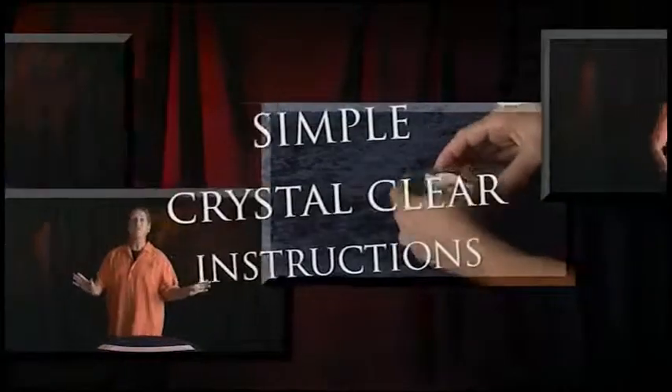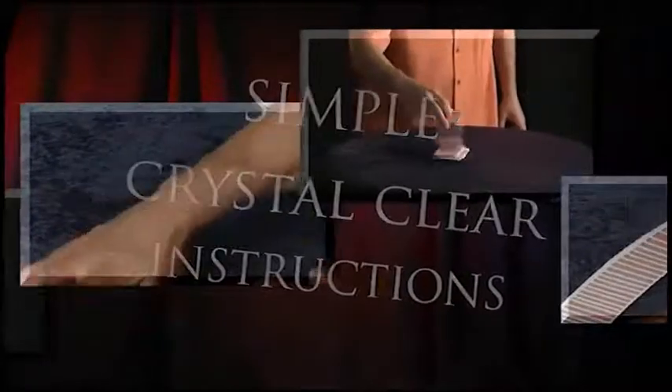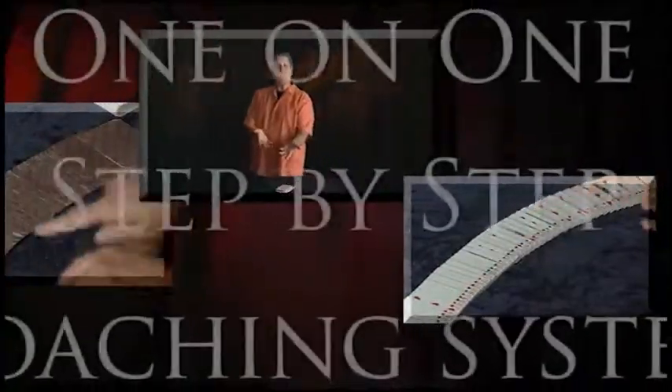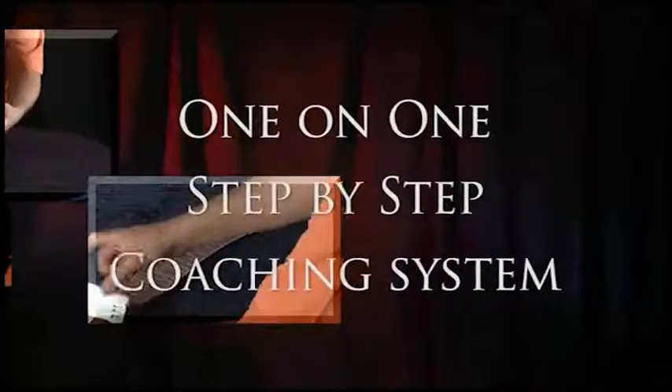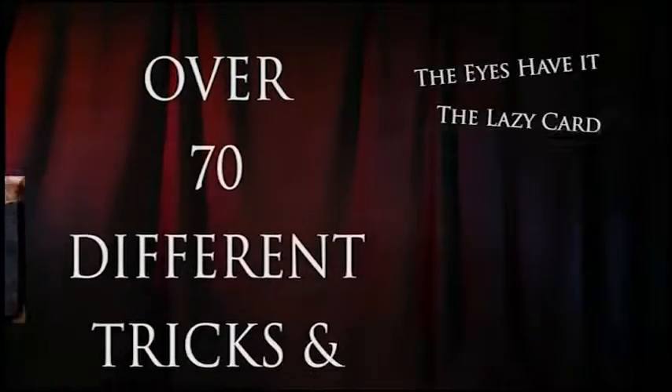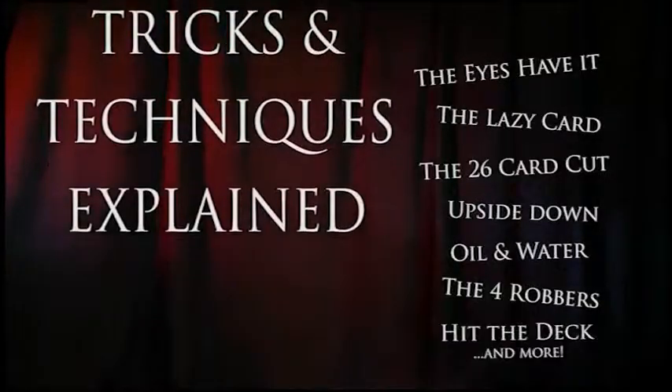Follow these simple and crystal clear instructions and you will look like a master sleight of hand artist. This video is a one-on-one step-by-step coaching system that is guaranteed to make you the center of attention. Over 70 different tricks and techniques are explained on this 60-minute video. So if you've ever wanted to do incredible card magic, grab your stripper deck and let me guide you down the essential road to performing miracles.